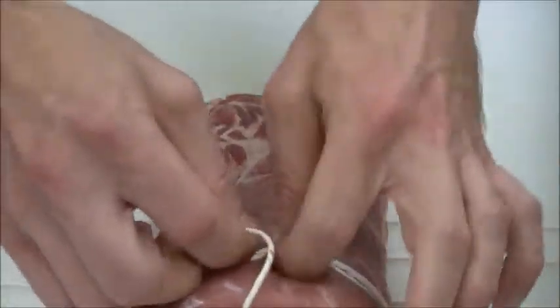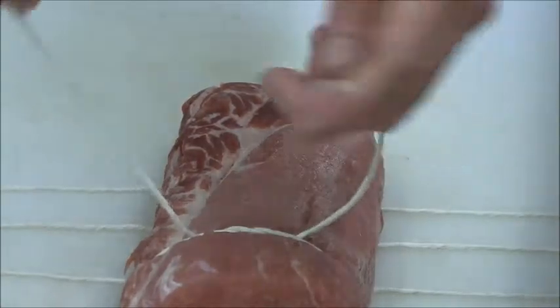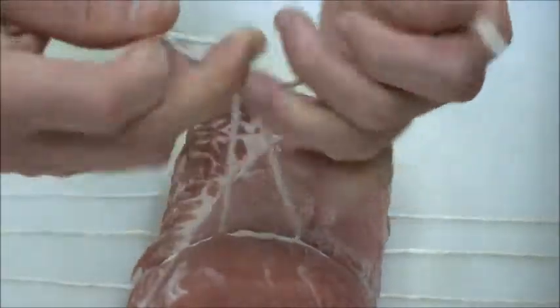Make one loop, then make a second loop before you tighten it. That essentially does the job of holding your finger on it while you finish the knot.